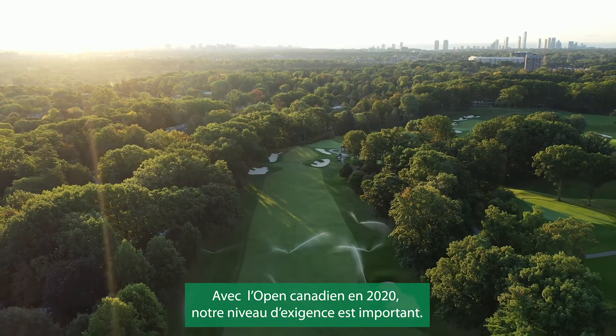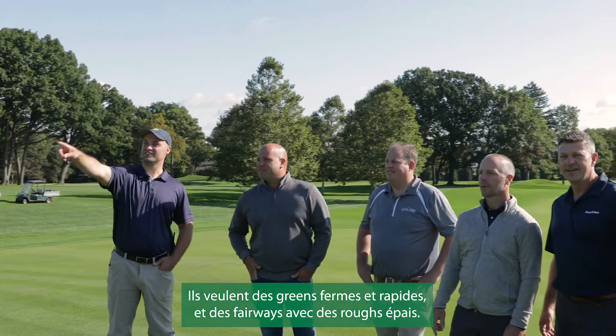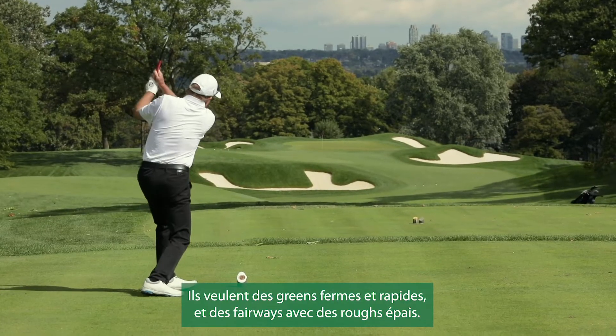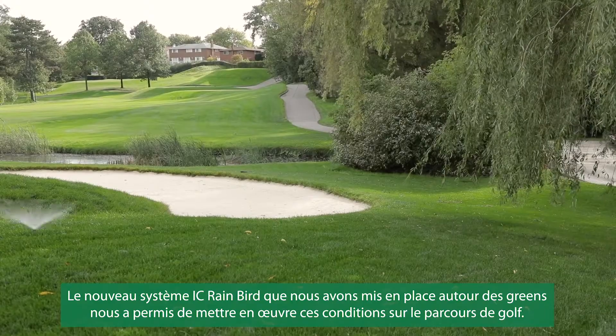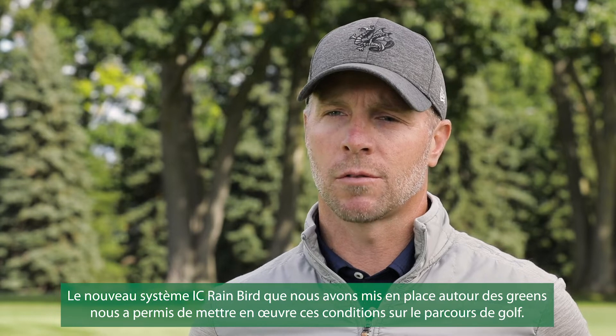With the Canadian Open coming in 2020, the standards are set pretty high. They would like firm, fast greens and firm fairways with lush roughs. The Rain Bird new IC system that we've implemented around the greens has allowed us to implement those conditions to the golf course.